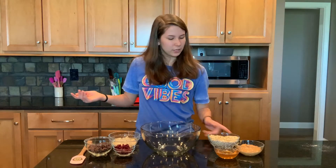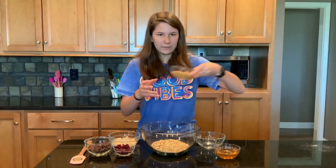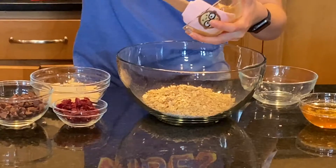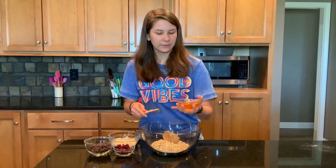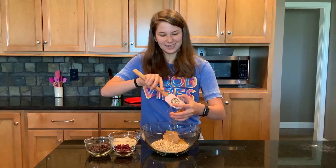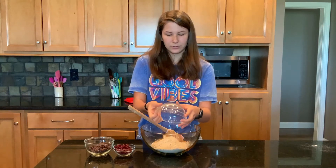Here are all of our ingredients. We've got one and a half cups of oats, half a cup of peanut butter to bind it together and give it some protein — we also softened it a little bit so it'll be easier to mix with all the rest of our ingredients. We've got half a cup of honey for some sweetness, and this is also going to make it stick together because honey's kind of sticky. Then we have two-thirds a cup of vanilla protein powder, which is also going to give it some protein.